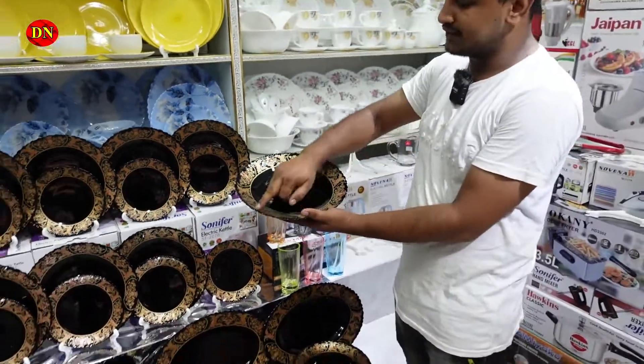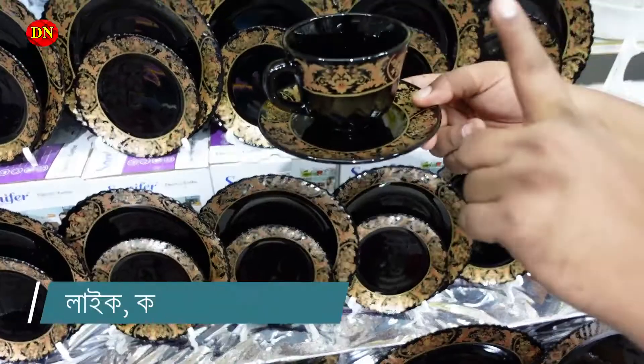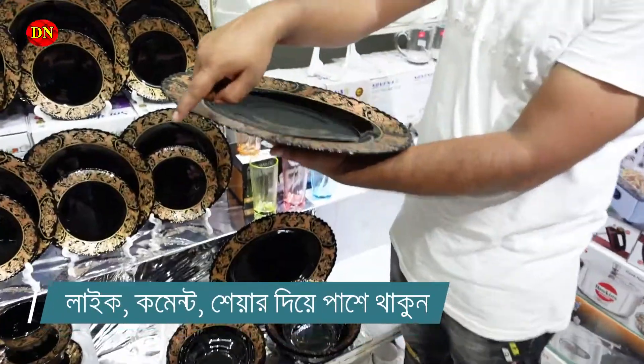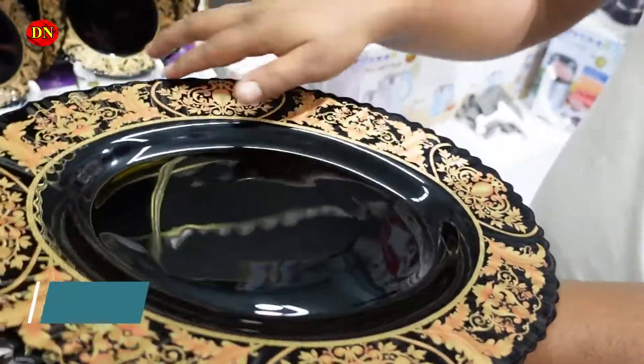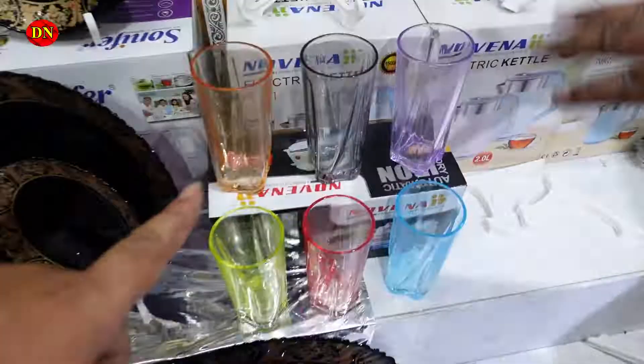We have a golden cast. We have a Capri. We have a nice car. We have a nice dinner set. This glass is uncommon.